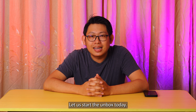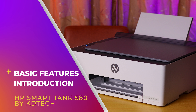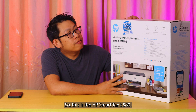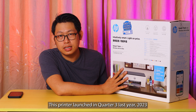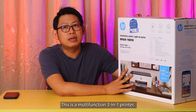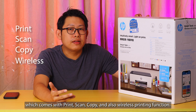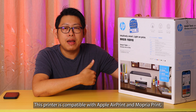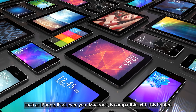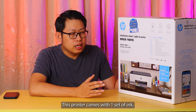Let us start the unboxing today. This is the HP Smart Tank 580. This printer launched in Q3 last year, 2023, so it's about one year old in the market. This is a multi-function 3-in-1 printer which comes with print, scan, copy, and also wireless printing functions. This printer is compatible with Apple AirPrint and Mopria print, so your Android phone or Apple devices such as iPhone, iPad, and even your Mac are both compatible with this printer.